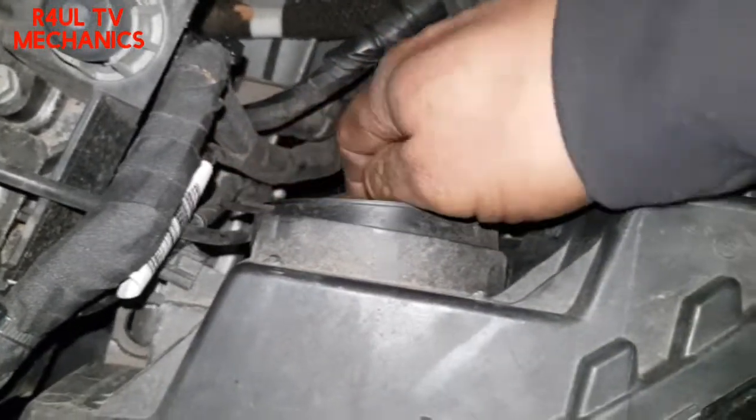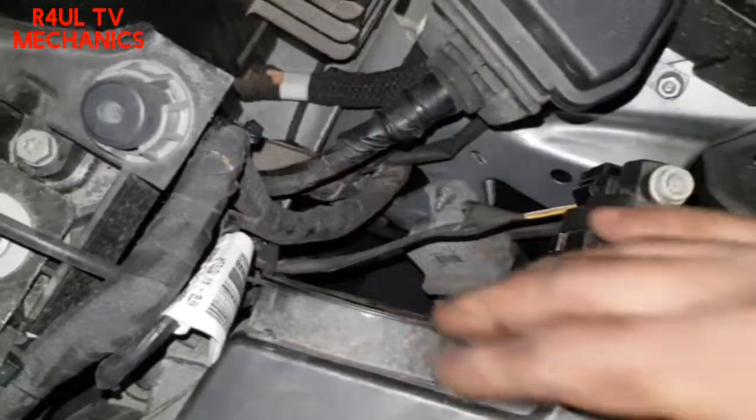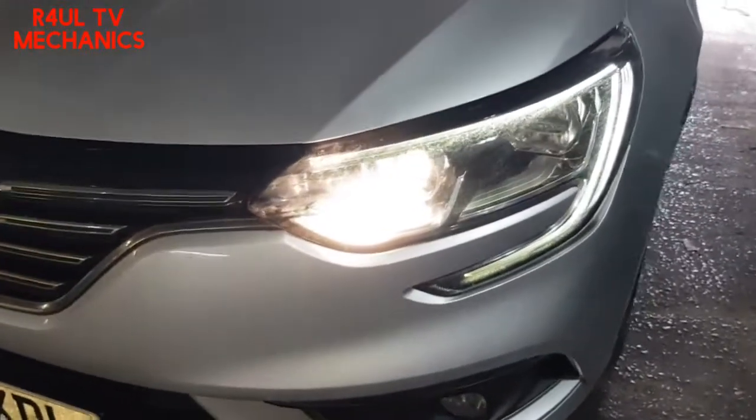Put the cover back on — don't forget to put the cover back on. There we go. Let's try it. Should be working. There we have it.